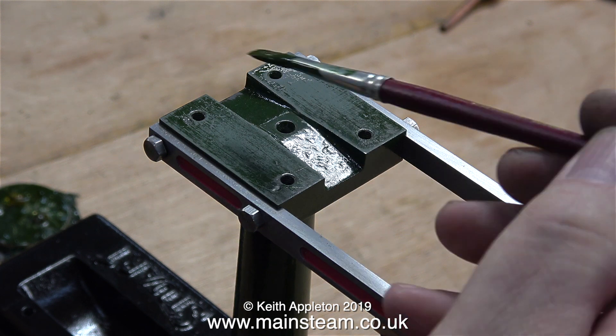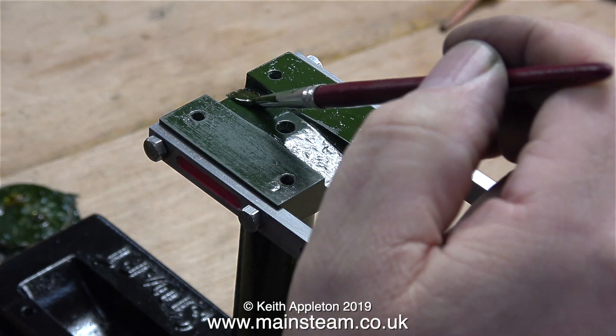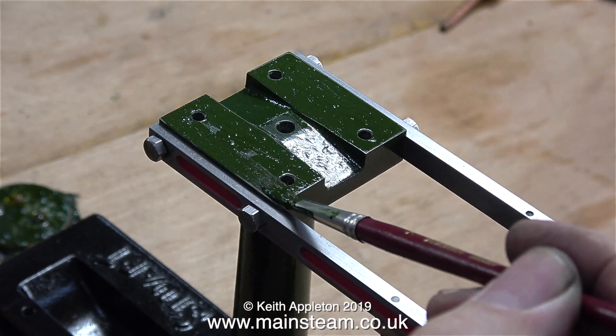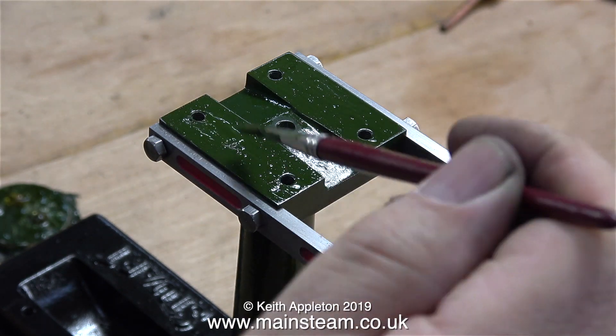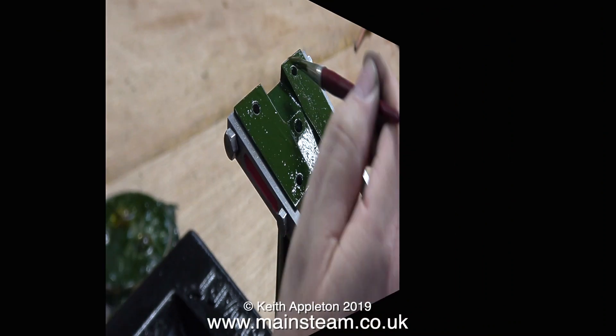While I was working on the column I noticed that the HMG primer had attacked the paint underneath. So what I did was rub it down with some wet-or-dry sandpaper, and in this clip I'm repainting the top part using Phoenix Precision Paints Great Western Railway green.